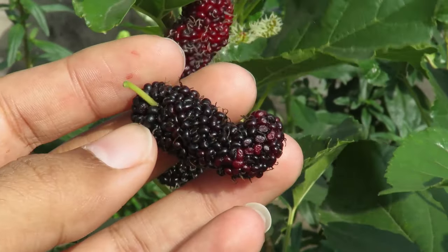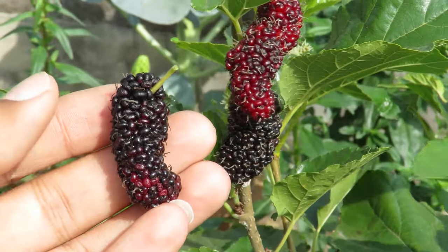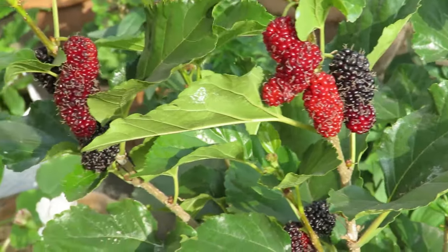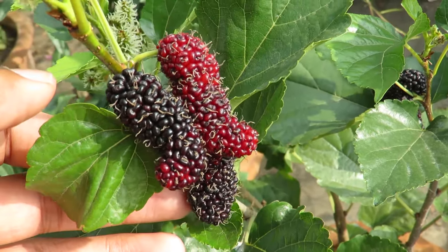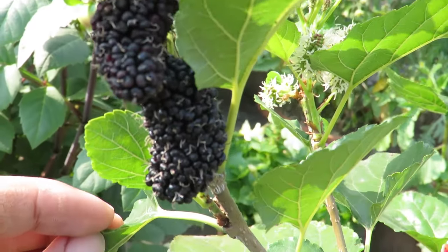Mulberry is a fast growing tree and it has small colorful fruits that have a sweet and sour taste. They have a lot of health benefits — they are filled with antioxidants. The most popular mulberry varieties are the red, white, and black mulberries. The fruits are not very common in the market, so it is best to grow them in your own garden, and mulberry plants are very easy to grow.